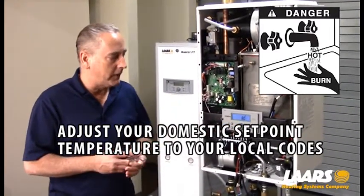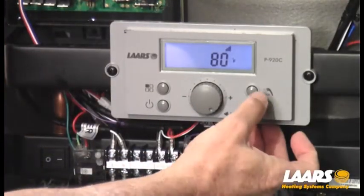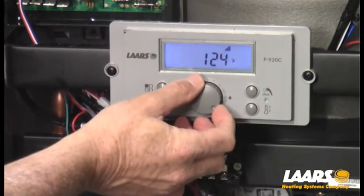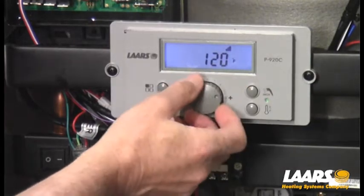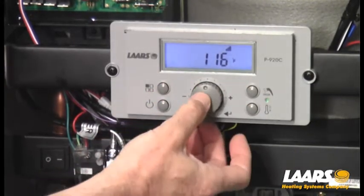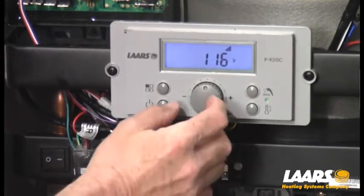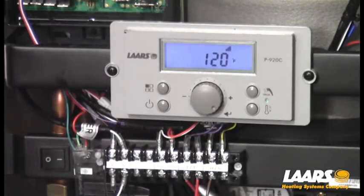The first thing we're going to do is press the top right button — the faucet symbol — press that button once, and there is our defaulted setting of 125 degrees. You can adjust that down by scrolling to 120 or, in this example, I'll say 116. Press select and now I've stored 116. To double check it, hit the faucet symbol. If you don't have enough hot water, once we're in the mode you can readjust it, but we'll only get to 120 degrees.